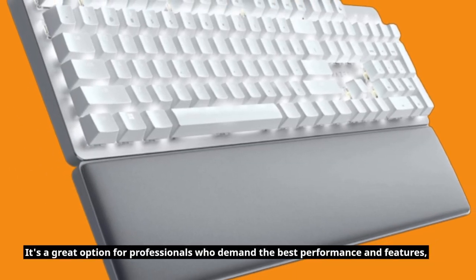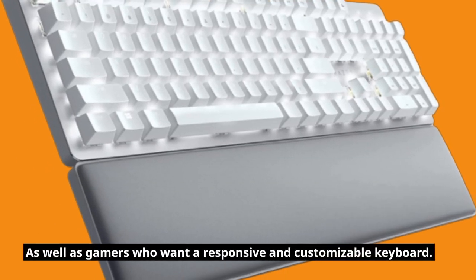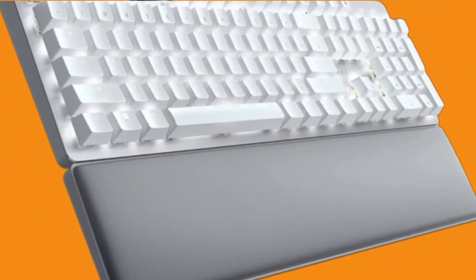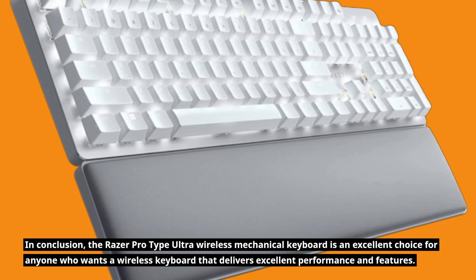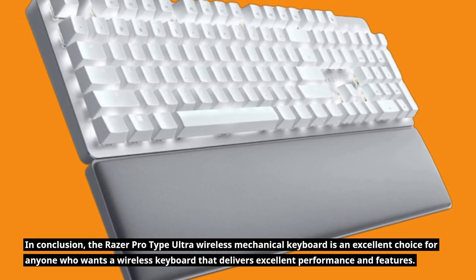It's a great option for professionals who demand the best performance and features, as well as gamers who want a responsive and customizable keyboard. In conclusion, the Razer ProType Ultra wireless mechanical keyboard is an excellent choice for anyone who wants a wireless keyboard that delivers excellent performance and features.